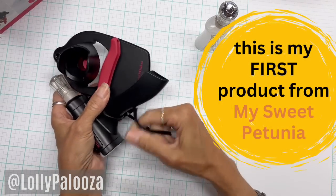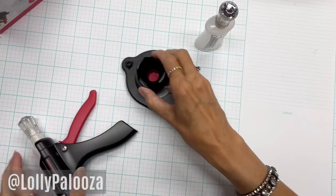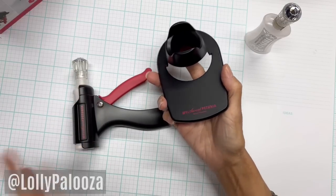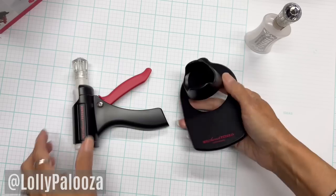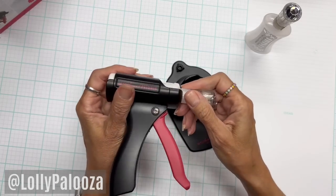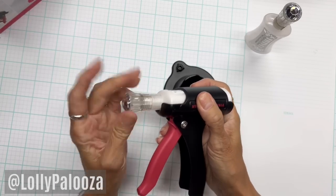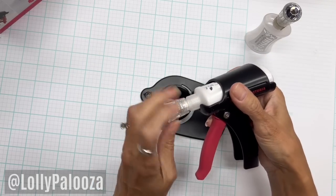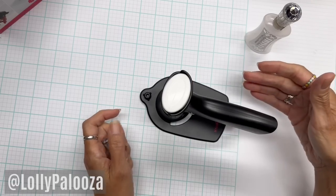It comes with this little band to hold it in place, and I love this band by the way — that's going to be kept. So we have a stand for the glue press. I keep wanting to call it a glue gun, but it's not a glue gun. It's got a little silicone pad here to hold the tip of your glue against. You just unscrew this, put your lid right there in the holder, and store it that way.